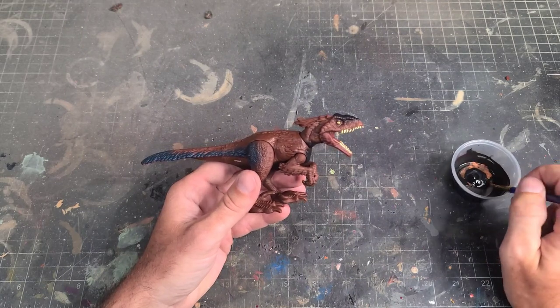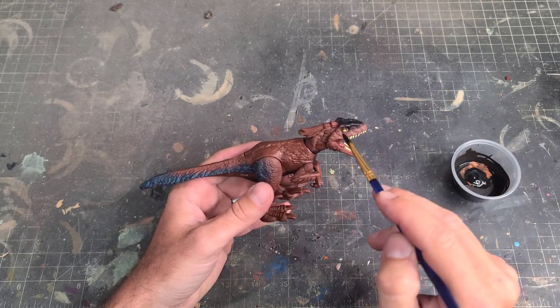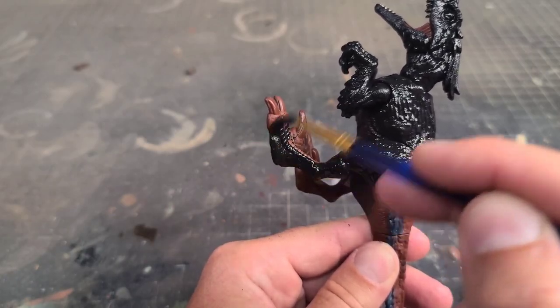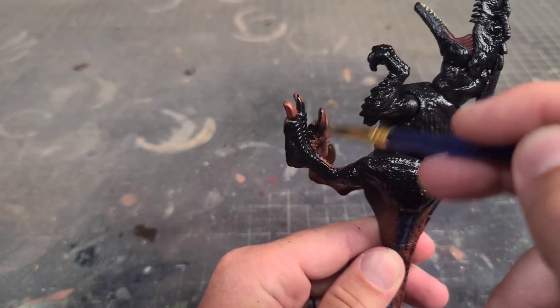First off we need to get him all base coated in black, so I'm just taking some matte black acrylic paint, thinning it down a little bit with some water, and starting to throw down the black all over the figure.